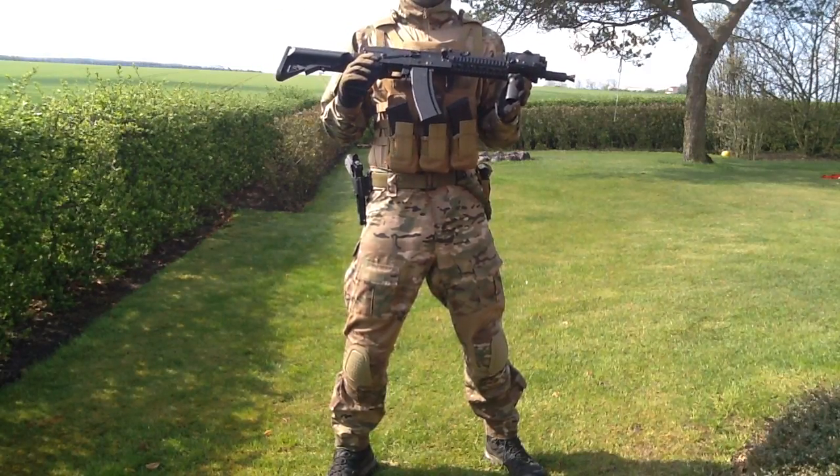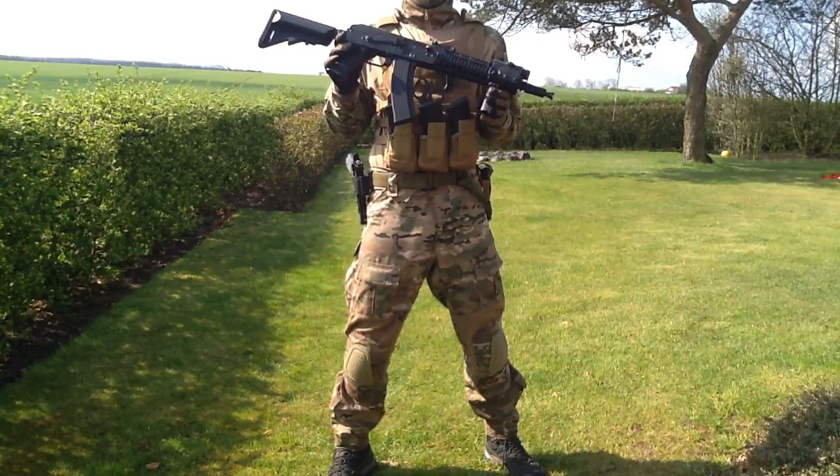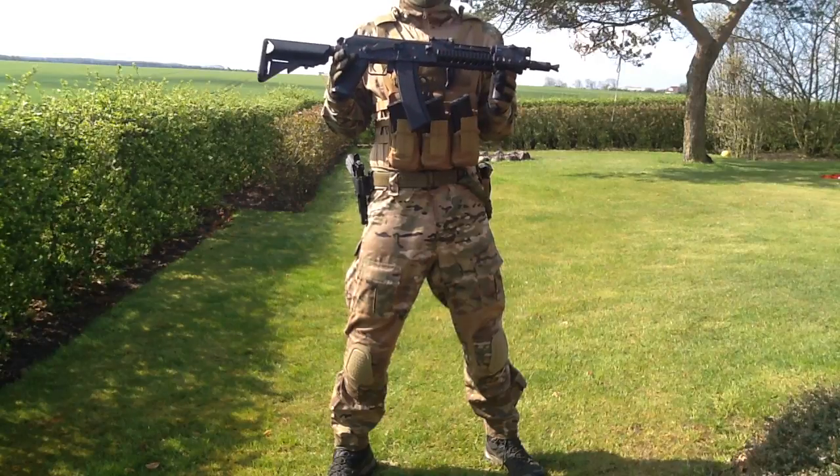Hi guys, and welcome to today's video. Today I'll be doing a review of the CM040i — it's the CYMA version of the AK-105 tactical.